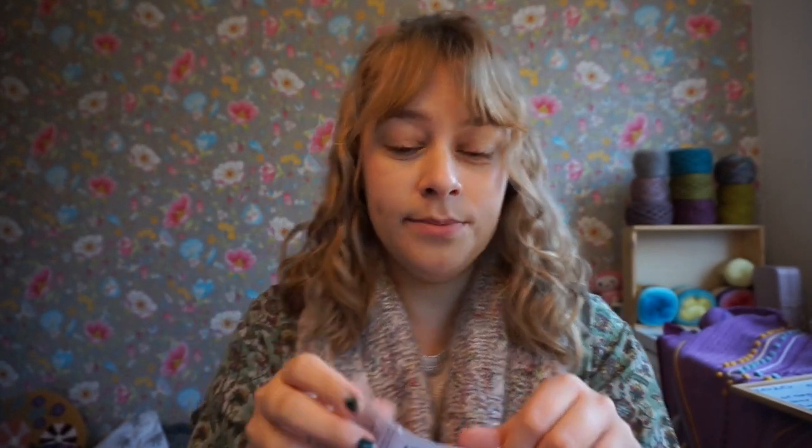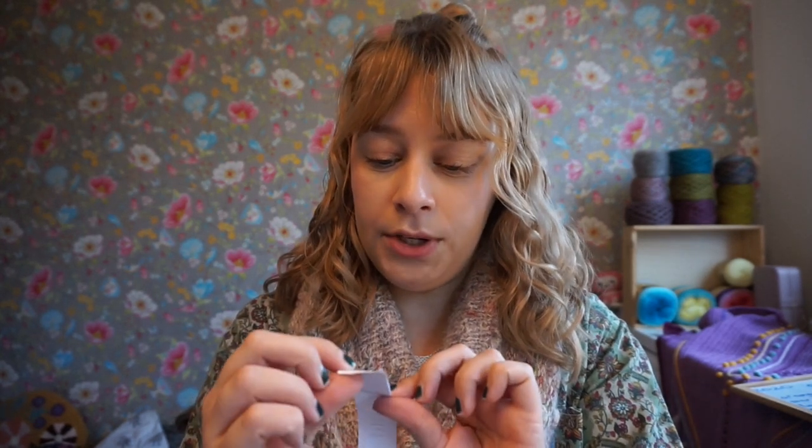'Guld' means gold. That's a little word pun for you.